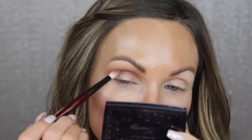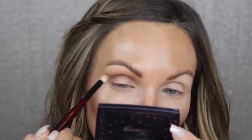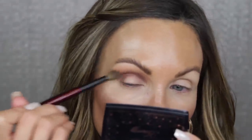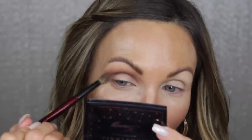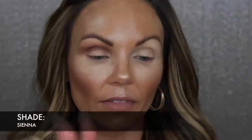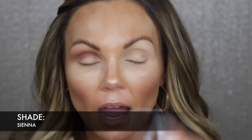Natasha Denona's satin formula first of all doesn't build, and second it doesn't stay true to the shade — I don't like that. So I'm really glad that all the shades in this Mini Nudes palette use her matte formula and not the satin formula. Now for the lid — I definitely have to put that duochrome shade all over my lid because it is so beautiful. I might pop it in the middle of the eye, but I have to use that duochrome all over.